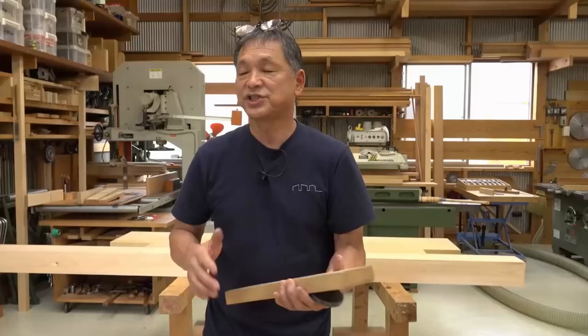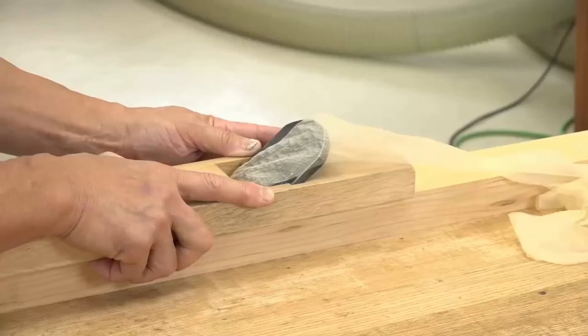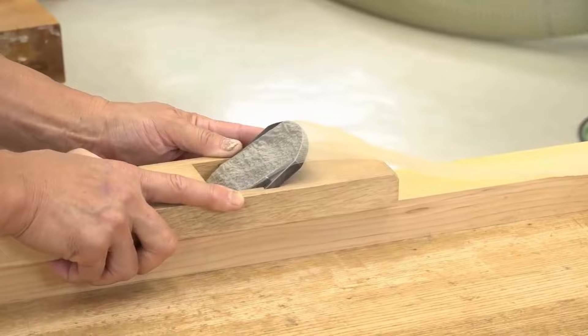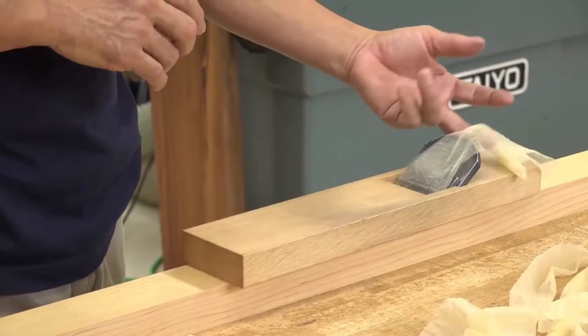The blunter the blade, the more pressure is required for planing. But when it's sharp, it's enough to gently place your hand — planing with the weight of your hand and the plane alone. As the blade becomes blunt, it doesn't bite into the wood and I have to use a lot of pressure. At the moment this blade is very sharp, so I can plane just by gently pulling the body. While planing, I check that the plane's body is centered on the material, not shifting left or right, and that the shavings aren't broken.